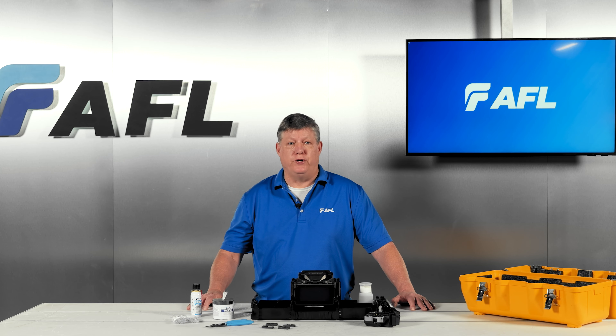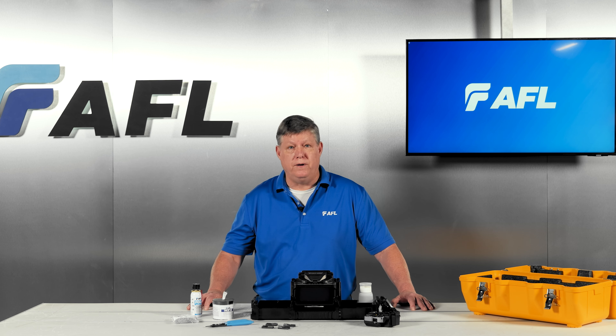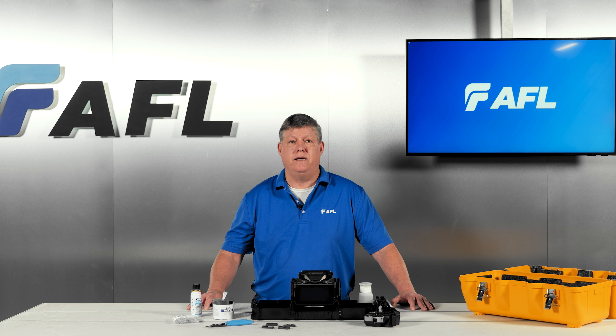As a successor to the widely adopted 41S+, the Fujikura 45S maintains the same high standards of performance, durability, and reliability while enhancing various aspects of the splicing experience. A significant innovation is the introduction of the industry-leading dual fiber prep system, which contributes to an impressive 30% reduction in overall splicing cycle time, nearly halving the preparation time. Key technologies driving this advancement include the SS05 dual fiber stripper, the addition of the AD16 adapter plate to the CT50, and redesigned sheet clamps facilitating easy one-handed fiber loading and simultaneous placement of both fibers into the splicer.